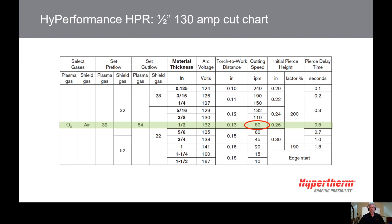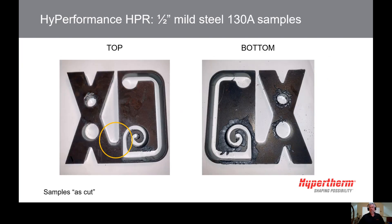Generally, what we recommend is using a medium-amperage process. Medium amperage provides consistent edge quality, less distortion, and better details than the highest amperage, yet at better speed than the lowest amperage. We refer to this as the sweet spot — a thickness near the middle of the cut chart. For 130 amps, the sweet spot is half-inch mild steel.